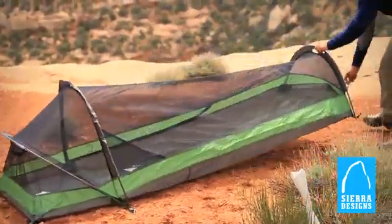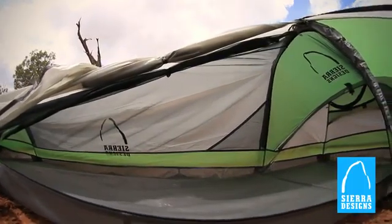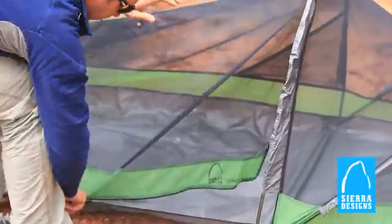It's got a long footprint too, so even though it's a solo tent it's really comfortable with ample headroom, and a nice D-shaped door makes getting in and out pretty easy.